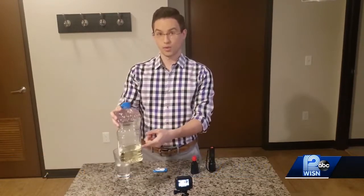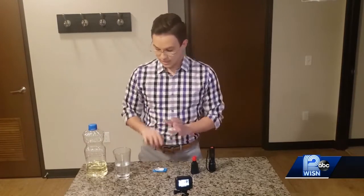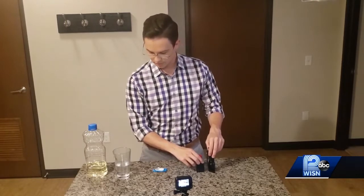The things you need are some vegetable oil, a glass with some water in it, and then an Alka-Seltzer tablet — you need that. What's optional are food coloring and then a flashlight, which just makes it look a little bit better.